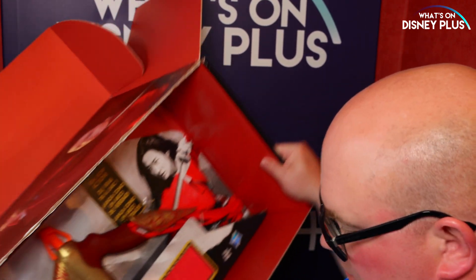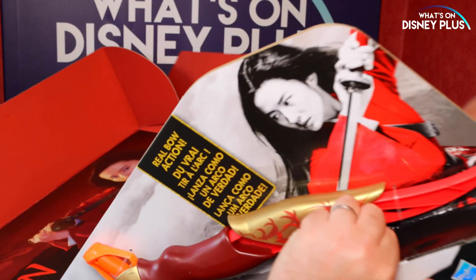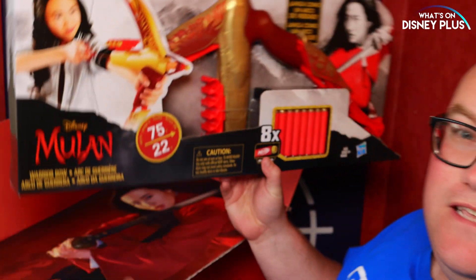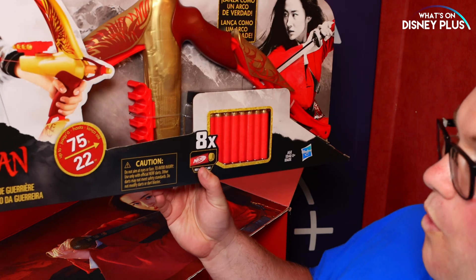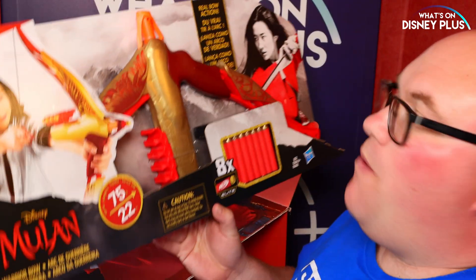But now this one is something I'm liking the look of. I'm just going to get it out of the box. So this is a warrior bow — we've got a full bow and arrow, a Nerf gun bow and arrow.